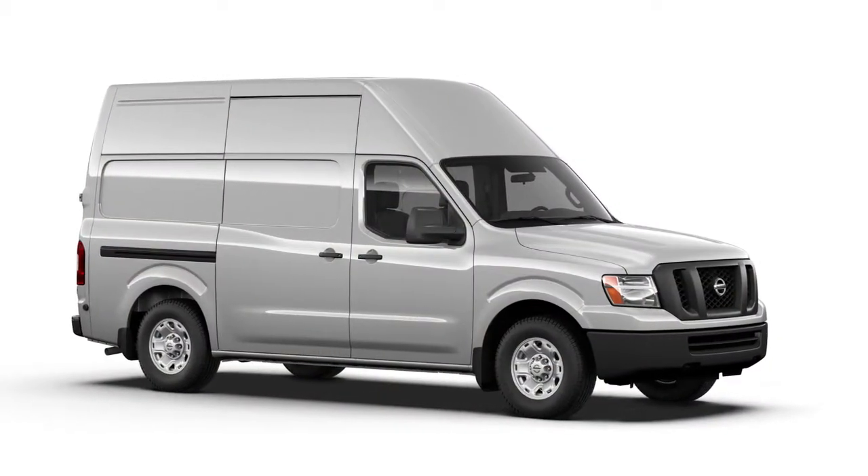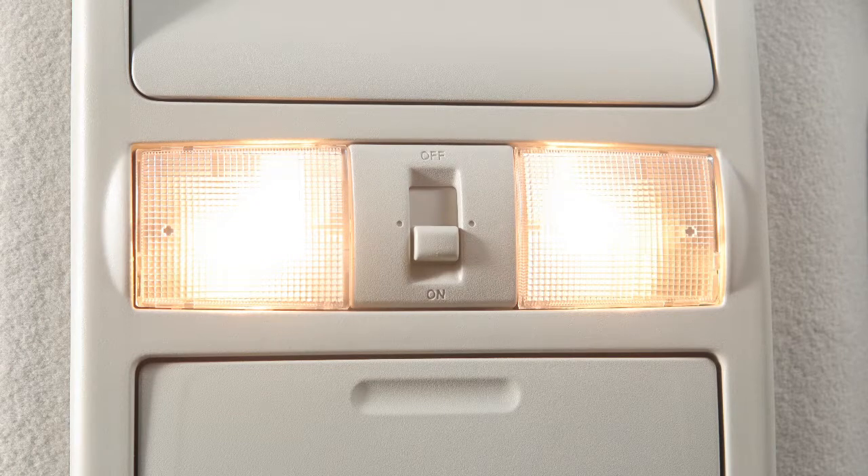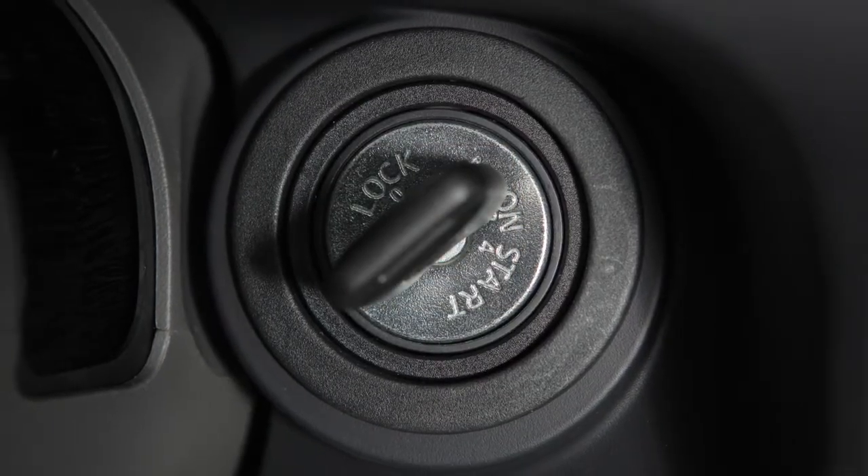The interior lights are controlled by a three-position switch. In the on position, lights will illuminate regardless of door position, and turn off after a period of time unless the ignition switch is in the on position.